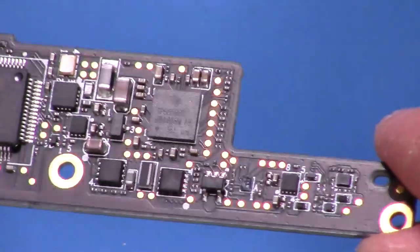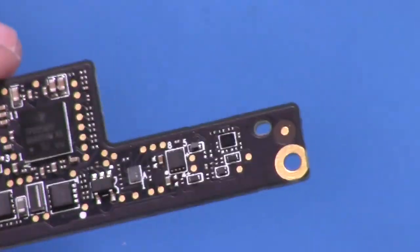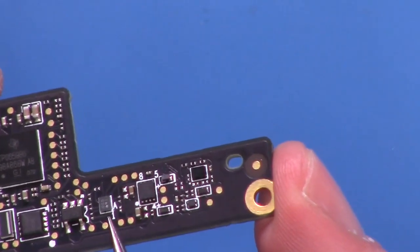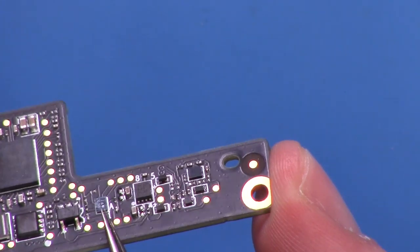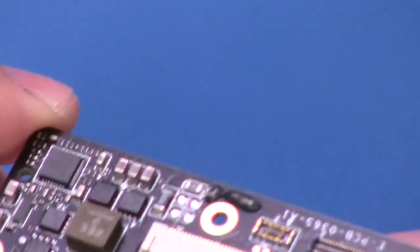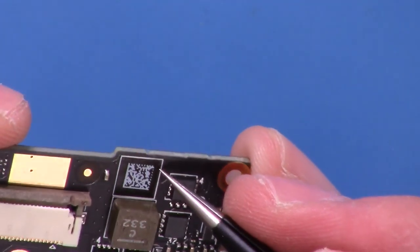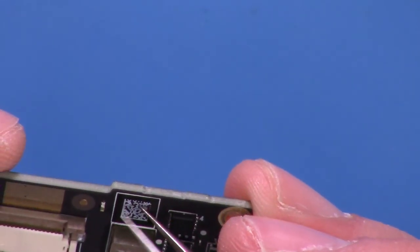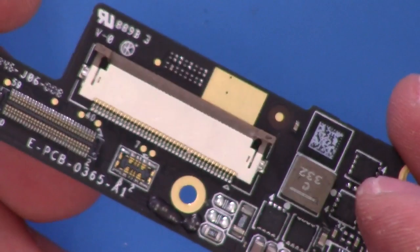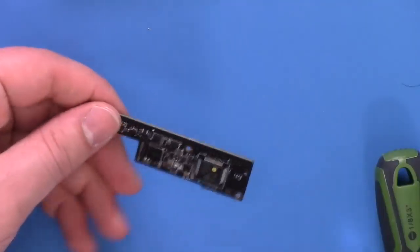So we have the STM32L Cortex M0. There are some other components here - this really shiny one looks like a chip-scale package, tiny tiny ones that'll be hard to figure out what they are. There's this IC with a QR code - I mentioned it earlier. This might just be a sticker - yeah, that's just a label. So that's kind of all we've got on that board.